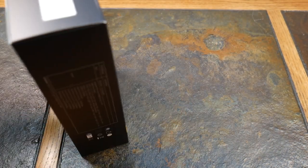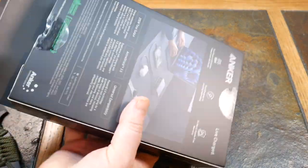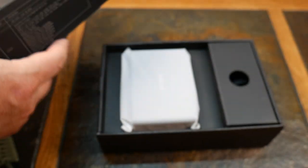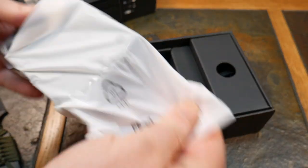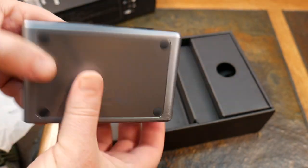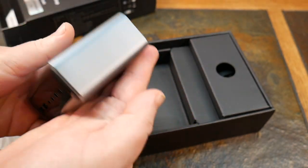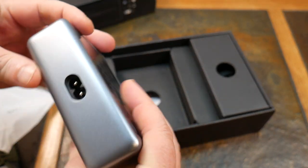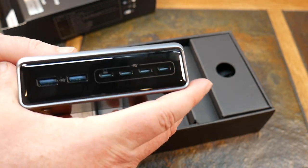Let's open this up and take a look. In the box we've got the charger itself — very, very nice quality build. It's heavy, with four little rubber feet on it. It has a grooved aluminum build around it, very nice quality, and a glossy black face plate which will be a fingerprint magnet.